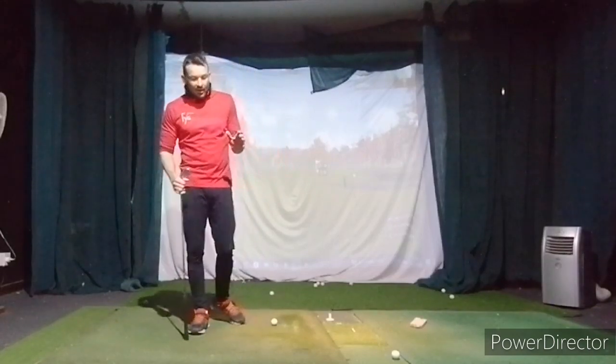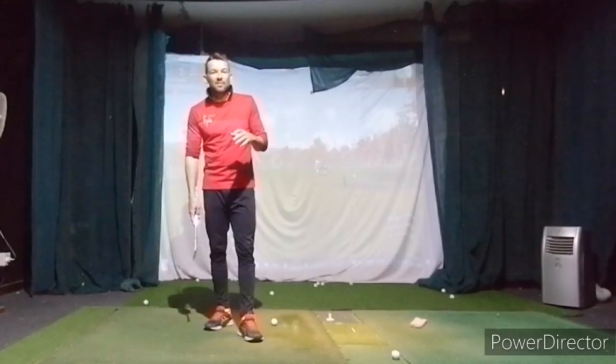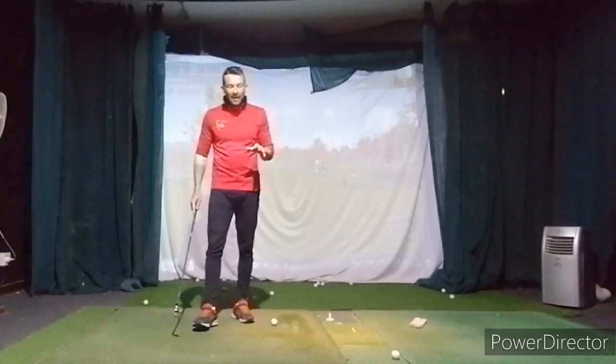Hello my boy. I'll go over those putting videos this evening and then send you some stuff. What is that laser thing? I need to know what that laser thing was — I wasn't really sure what was going on there.